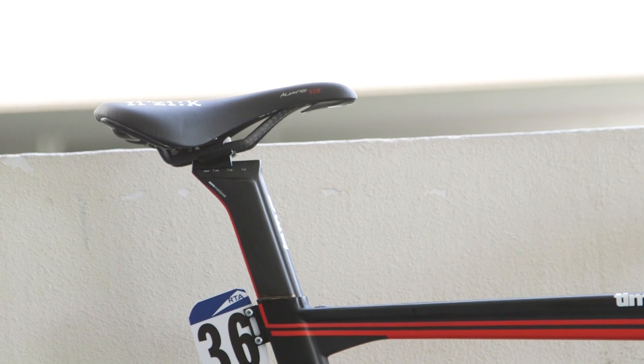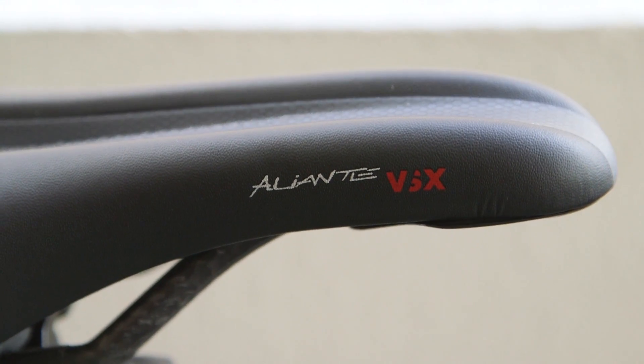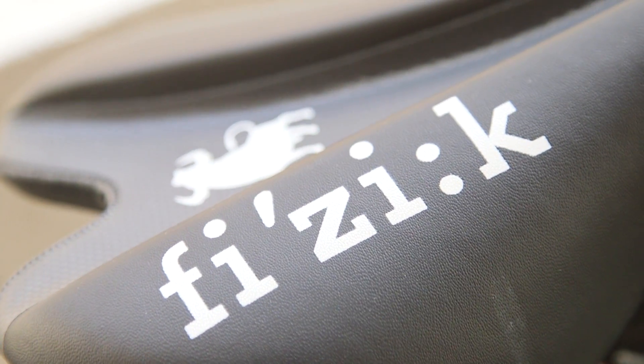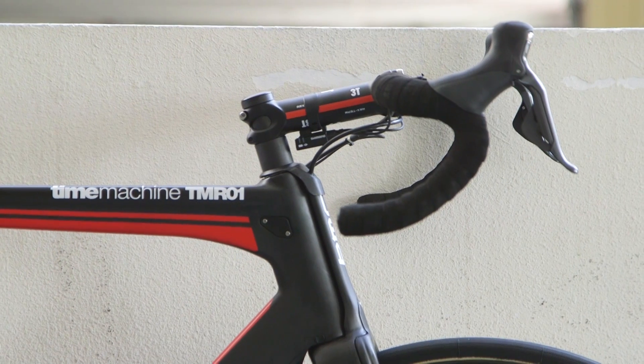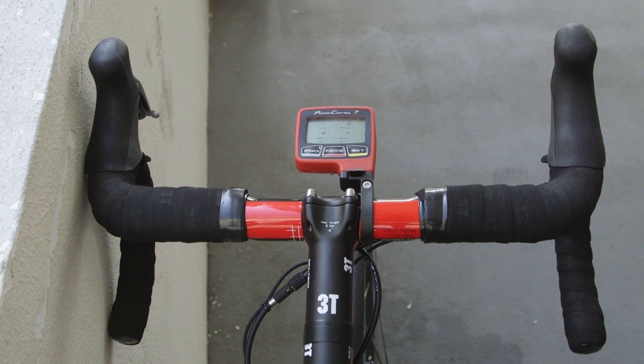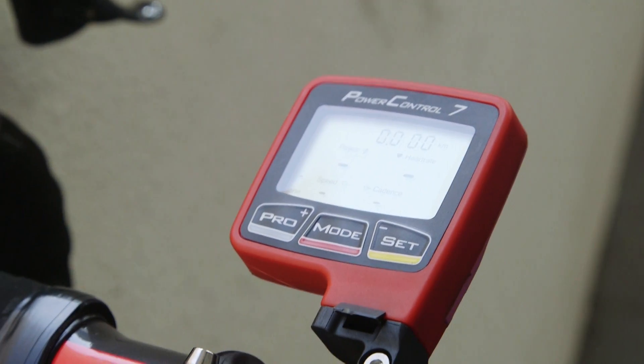Finney's somewhat nose-up position saddle is a Physique Alliante VSX in their bull spine concept design, for flatter body positions. A 3T ARX stem with minus 6 degree drop, 3T Ergonova team carbon bars, and an SRM PC7 computer complete the build.